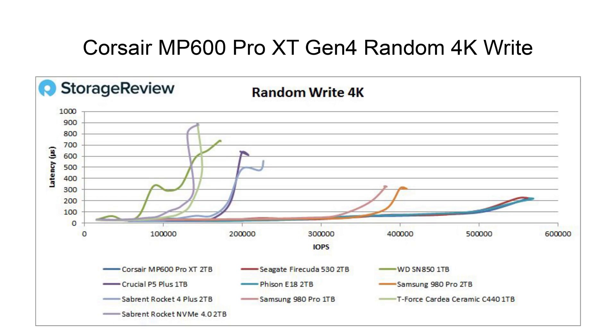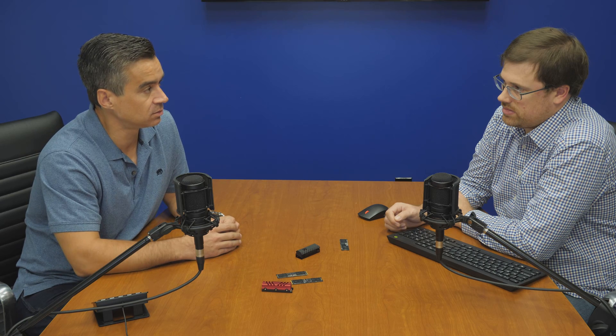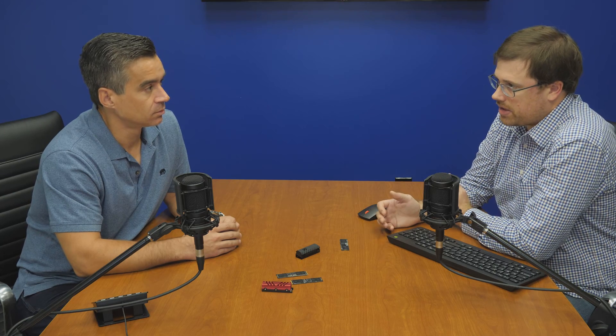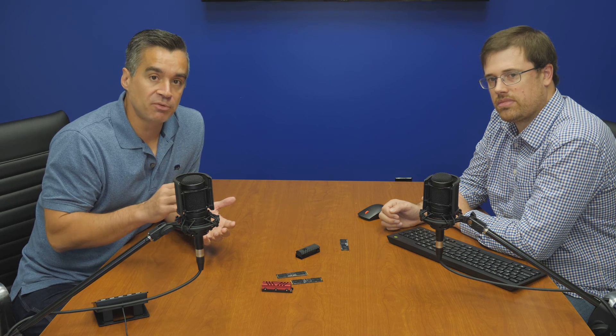Through almost all of the benchmarks, it does incredibly well — it's either at the top of the pack or leading. At this point, we can feel pretty confident, now that we've seen the reference design and two new boards with the E18, that this combo is the best SSD for performance end users right now. The only thing that could really change that would be if there are longevity issues, but that could be the case with any new drive. That's some chance you take any time you adopt a new controller — they obviously work really hard to make sure it's good and stable, but we don't always know.